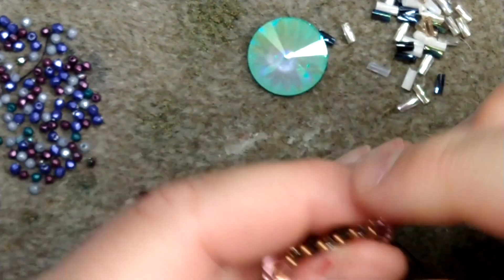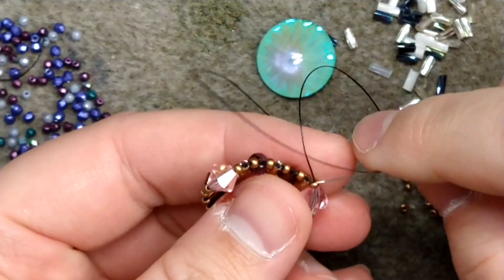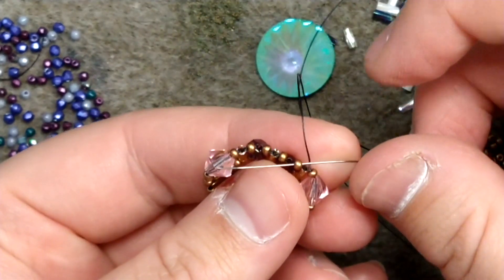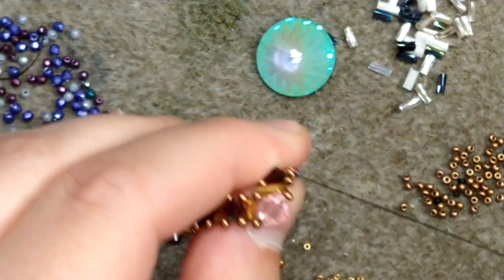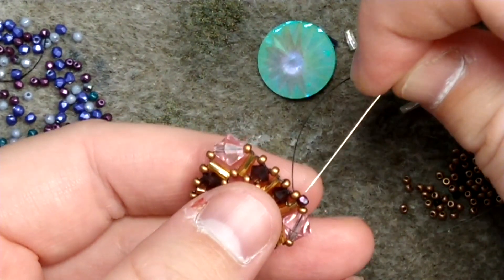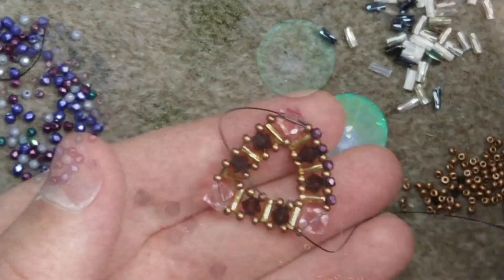After reinforcing I want to come up through the size 11 seed bead on the opposite end of the six millimeter bicone. I'm going to add one two millimeter bead and pass through the next size 11 bead on the bezel. Repeat that all the way down until you reach the next bicone.